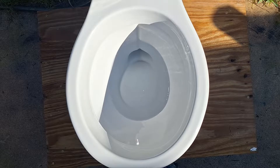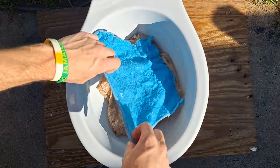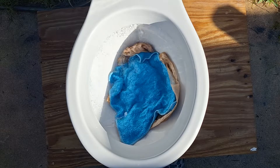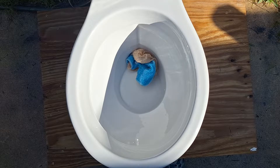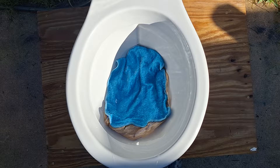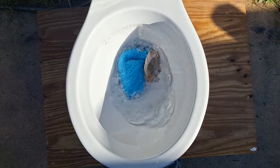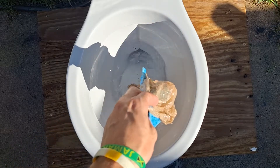Now let's see if it can take the wash cloth and the grocery bag together. I'm impressed — it actually got further than just the bag. I think the weight of the wash cloth on top of the bag is why it did that. I'm going to wait for the tank to refill and then see if it can take it with the handle held down. It actually did even worse that time. I guess it just wasn't meant to be.